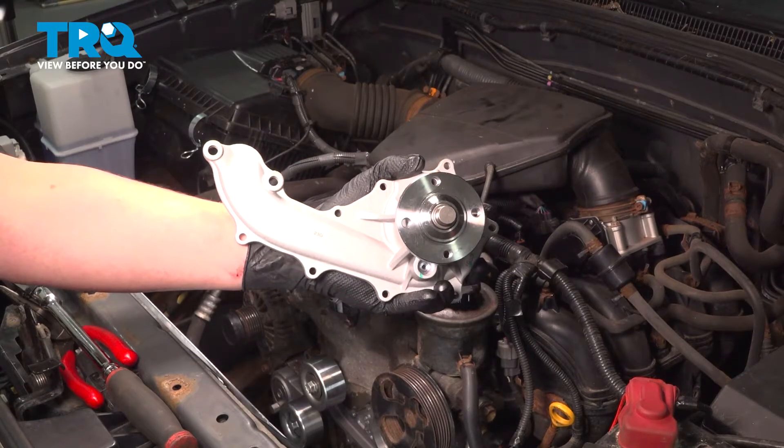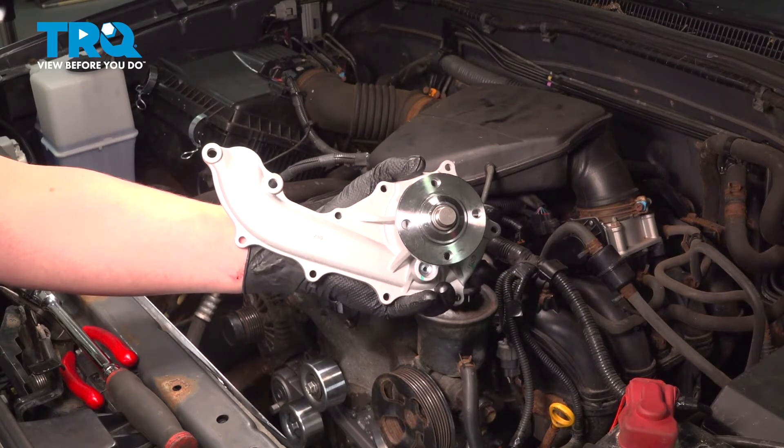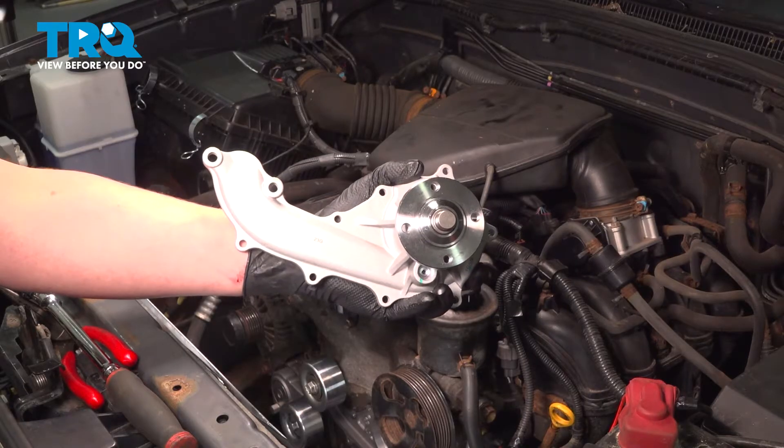In this video, we're going to show you how to replace a water pump on your Toyota Tacoma. This will be located behind the fan. Let's get started.